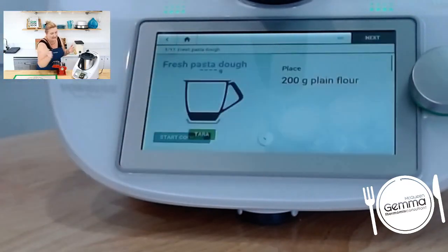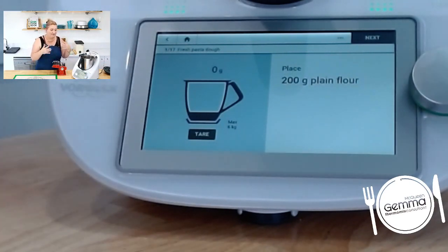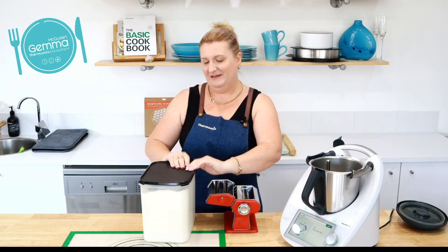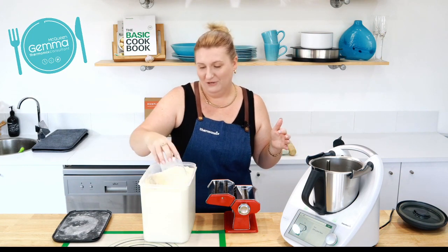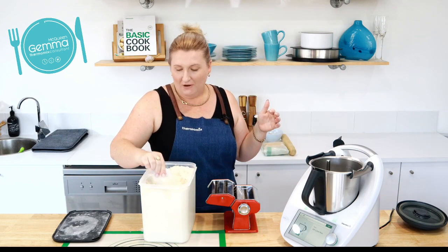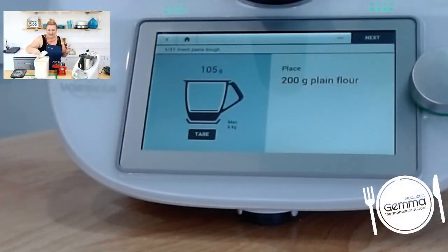I'm going to hit start cooking. For those of you who have a Thermomix, you know it's just step by step — your scales will come up for your flour to get weighed in. I've already made some pasta today so I didn't even clean my bowl before making this batch, because I don't like the 'wash your bowl' step if I can avoid it. I'm just going to put in 200 grams of flour — I'm just using baker's flour, you can use plain flour, whichever you've got.